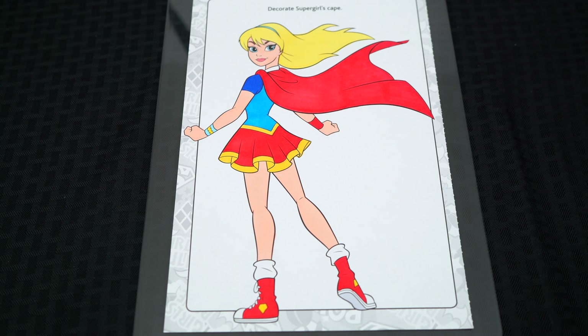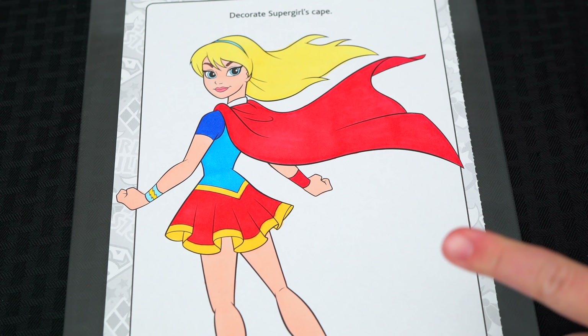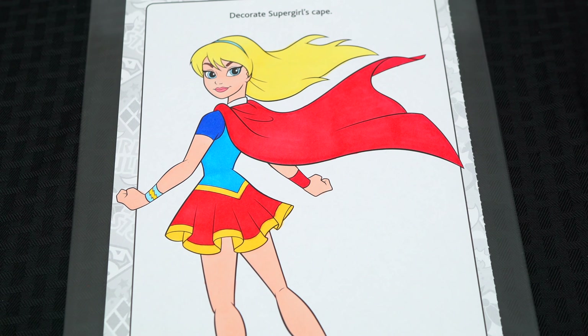Okay, now I'm all finished coloring in Supergirl. Now lastly, let's color in the background behind her yellow, blue, and orange.